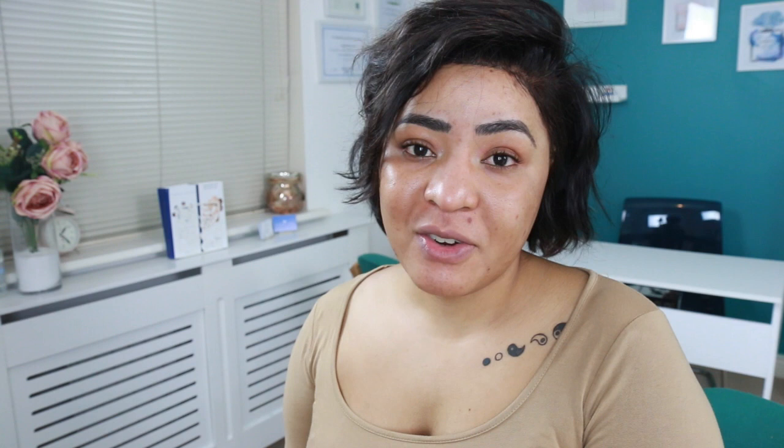Just a disclaimer, this is not a sponsored video. I actually purchased the products with my own money and this is a very unbiased review. I do hope that you guys find it useful. For cleansing my face today, I'm using my Kors Sensitive Oily Skin Cleanser.